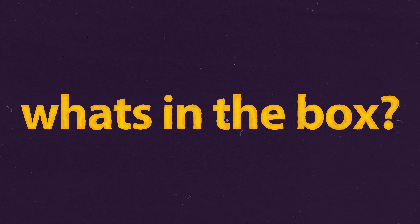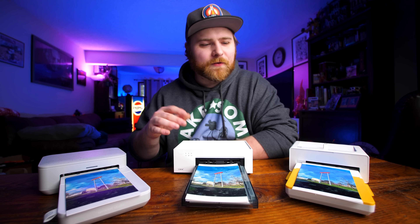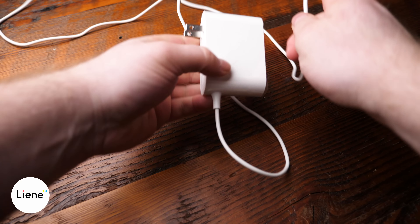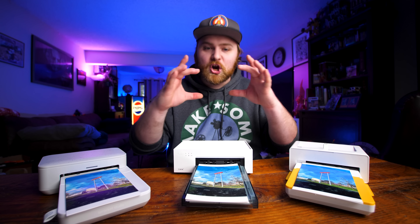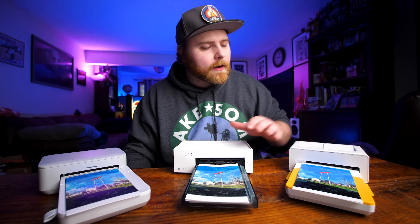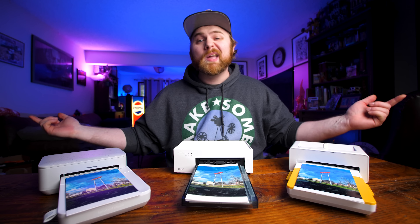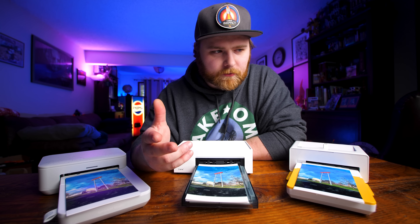What's in the box? Everything comes with a power brick and information guides. The power brick size is worth noting for travel. The Liene has the smallest — all contained in one plug. The HP and Kodak both have a plug plus a large brick with a cord. The Kodak also includes a Lightning dongle adapter for iPhone. For sample paper: HP gives you 10, Kodak gives you 10, but Liene gives you 20 right out of the gate. Point for this round goes to Liene.